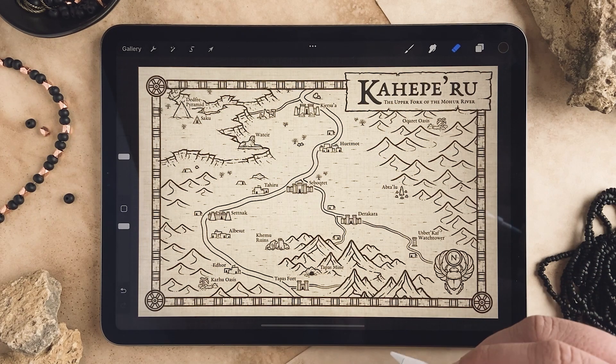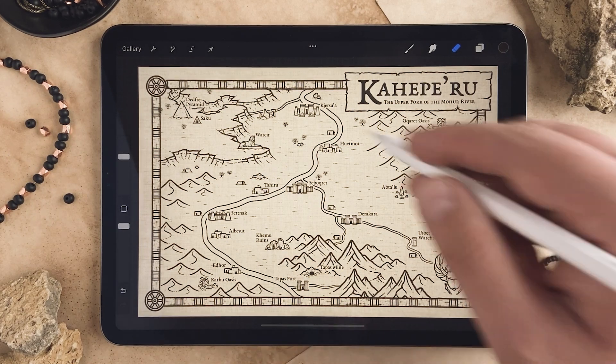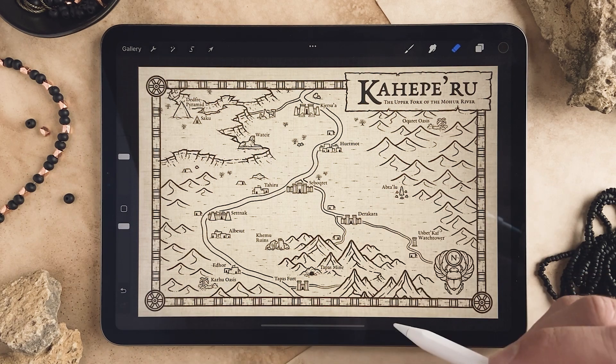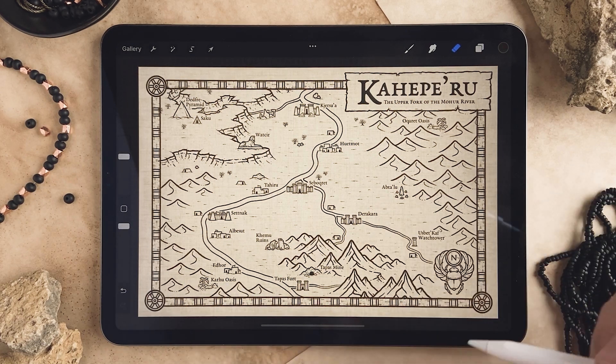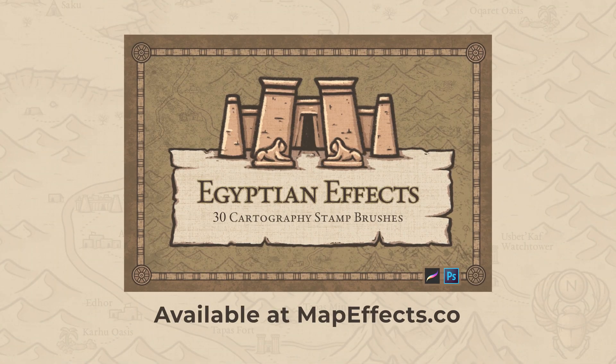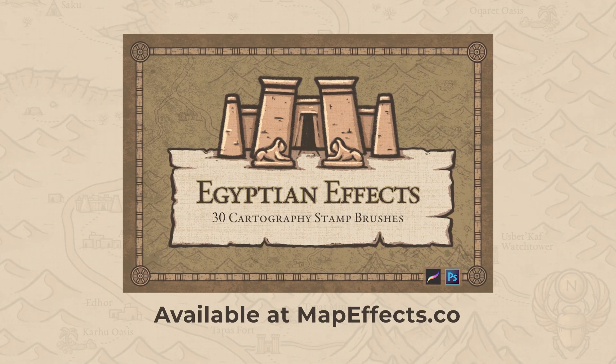There you go — that's pretty much all there is to it. Now you can easily add this detailed papyrus Egyptian-style border to your map with just a few clicks. I look forward to seeing your map!